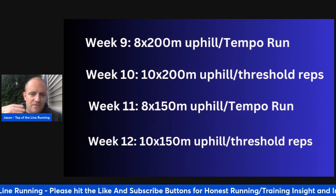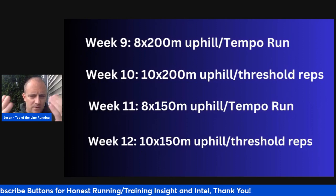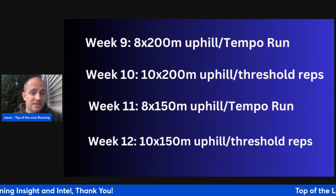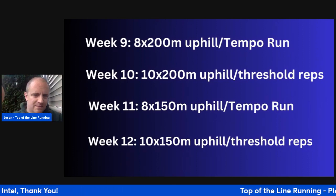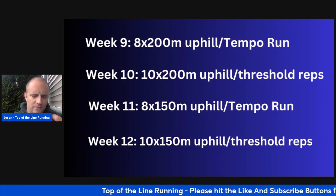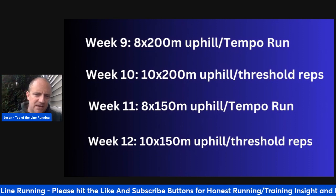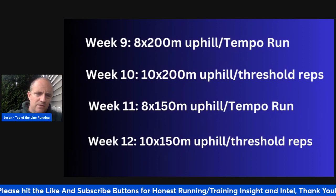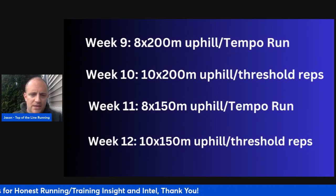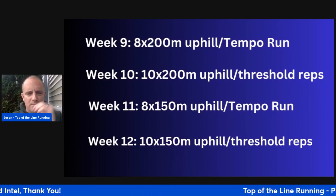This is also a great way of getting fast by training slower. Week eleven: eight times 150-meter uphill, scaling it back a little, and then a tempo run — 20 minutes consecutively, progressing from two times 10 minutes in week nine. Week twelve: ten times 150-meter uphill on Tuesday, and then Friday threshold reps. If you did five or six times 1K in week ten, then you can do five to six times 1200 in week twelve. You're still doing speed development but now adding a bit more aerobic work.